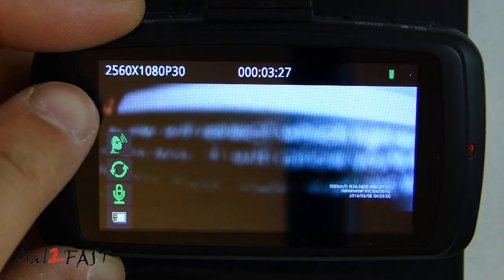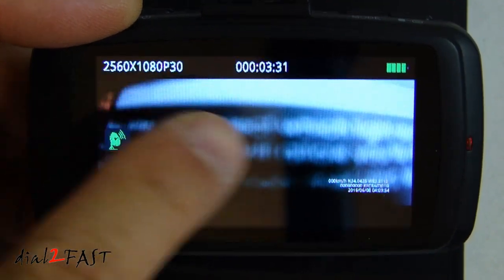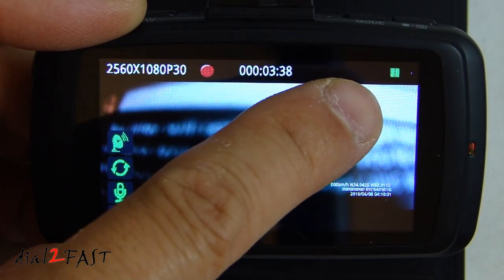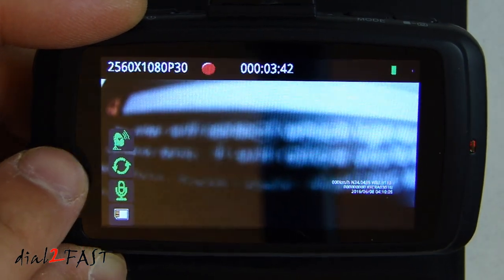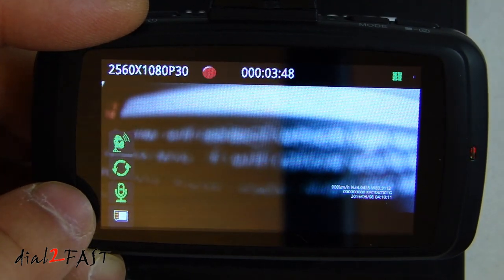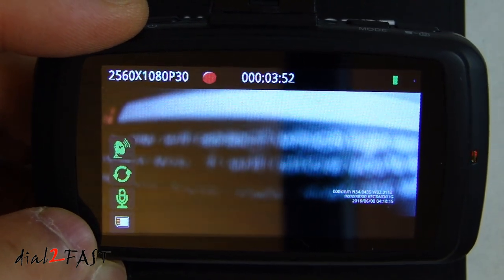On the LCD screen, the top left corner shows you the resolution it's recording in. In the middle is the time elapsed of the current video clip. The top right corner shows the battery charging status. On the left side we have the GPS icon. Below that, loop recording is enabled, then the microphone is enabled, and the last icon shows the memory card is installed.